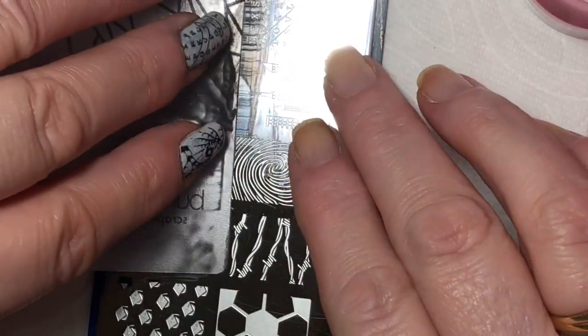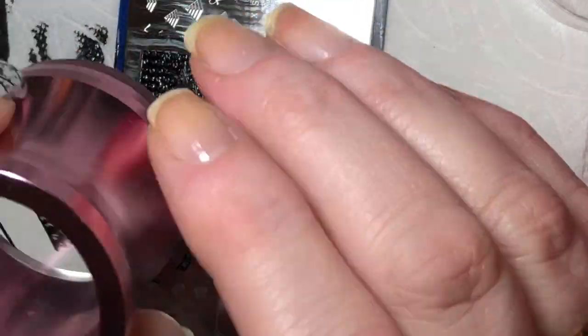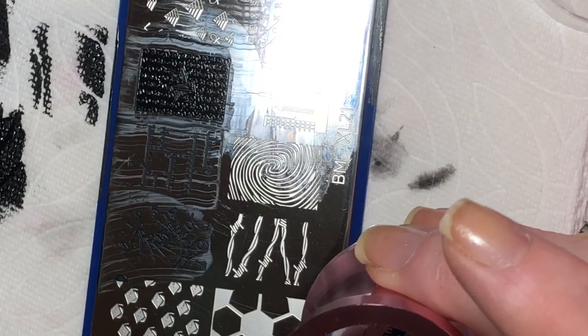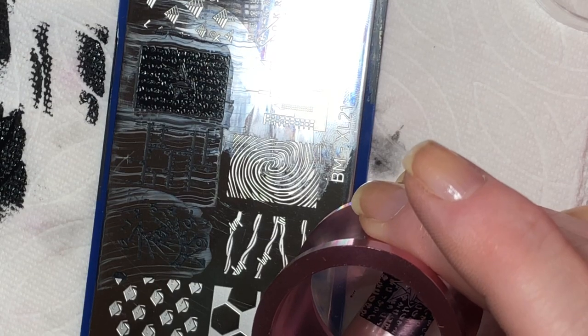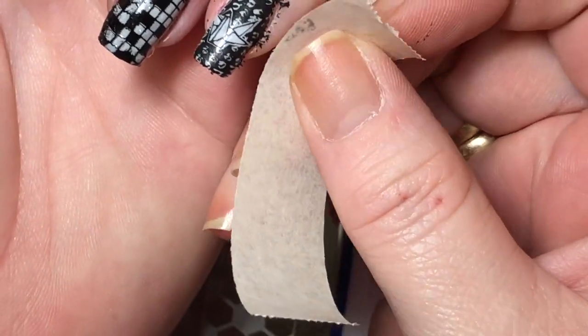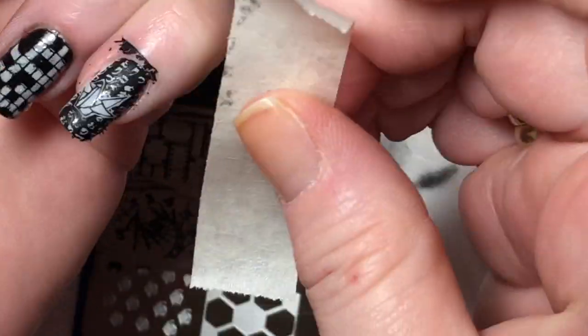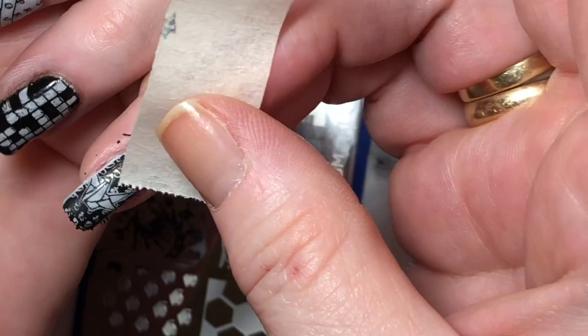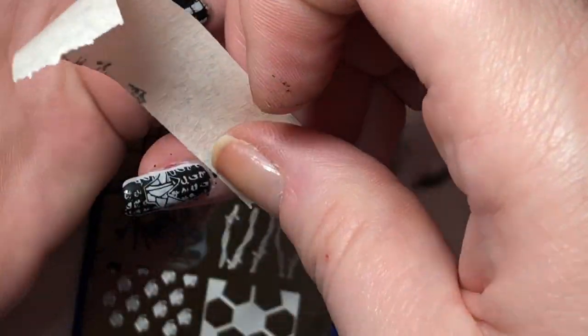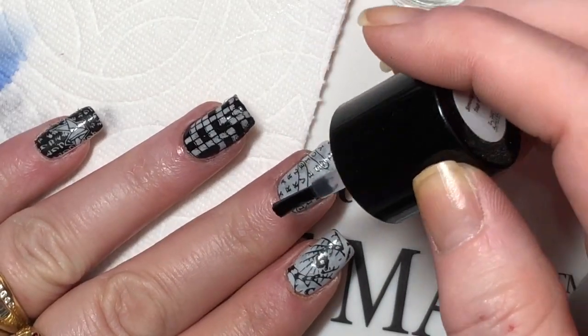If you're new to stamping, make sure when you're using images like this one that has a lot of cut-out parts or big black spots, you go straight down and straight back up instead of rolling your stamper — otherwise it will make a mess and you won't get a good image.